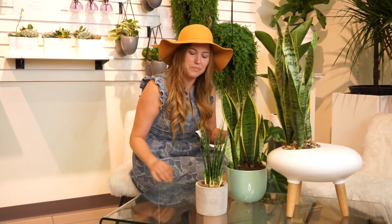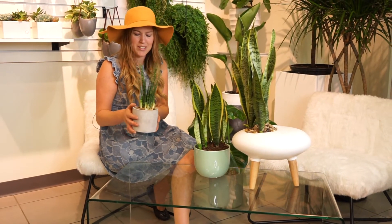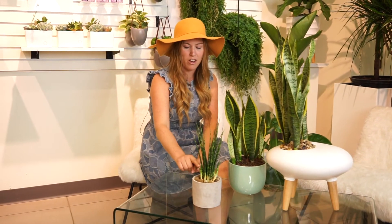They're hardy, they're awesome. This one right here is really, really fun — it's called a Sansevieria Mikado. It's really cool because instead of being flat like the others, they're actually a round little spike. So much fun.